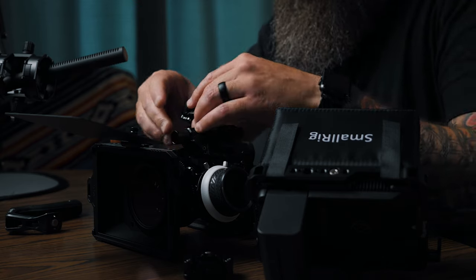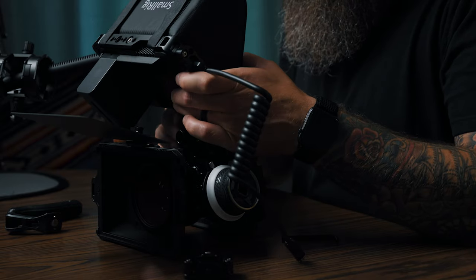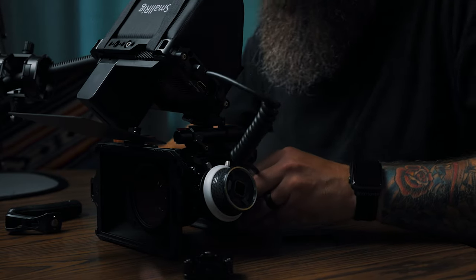To mount the Ninja V I'm actually using the SmallRig Hawk Lock system — the monitor mount with the Hawk Lock, but also the cage around the Ninja V and the sun shield. Now this is probably blocking my face, but now we have a full cinema rig set up with the Lumix S5.